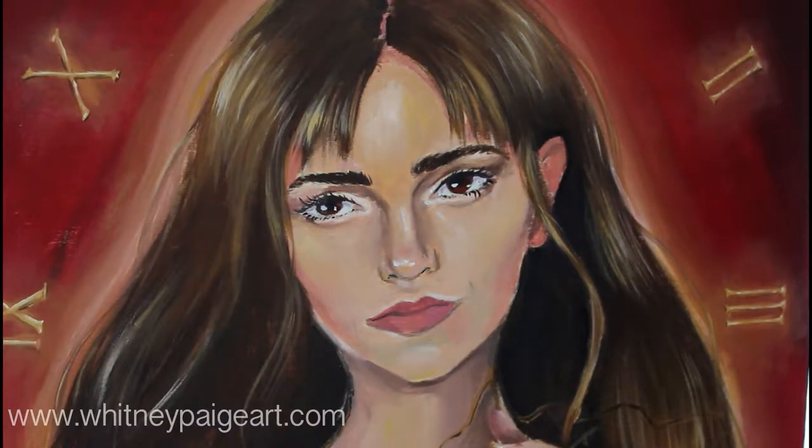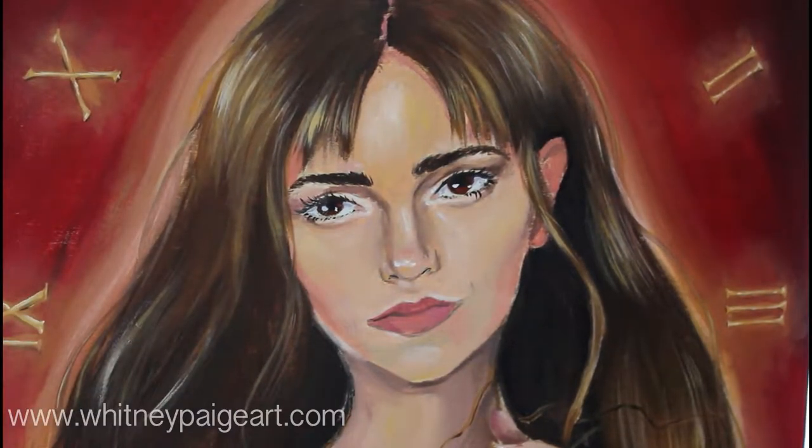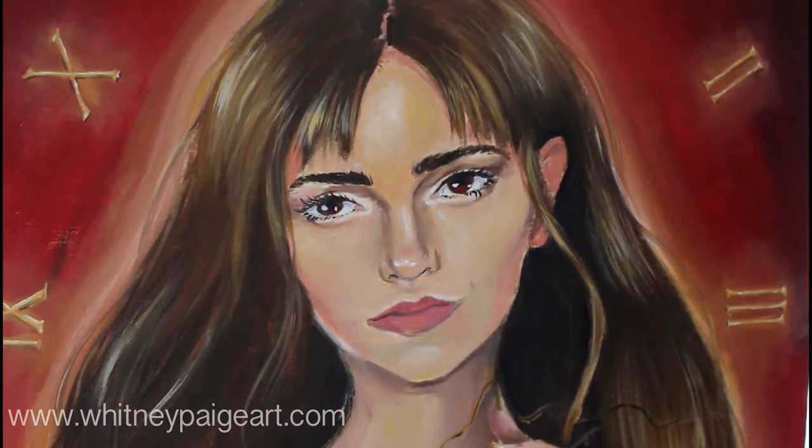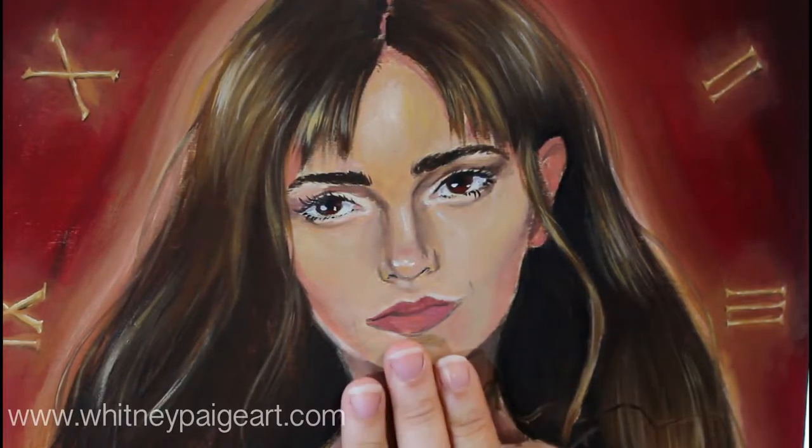The first thing with freckles is — and I see a lot of people do this when they're first beginning — they make them really dark or like black. Definitely do not do that. Freckles are not black. They are generally just a few shades darker than the skin tone you've already got.